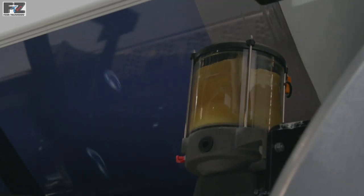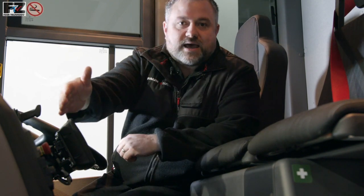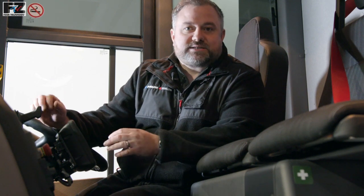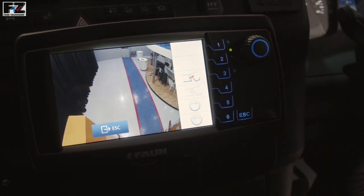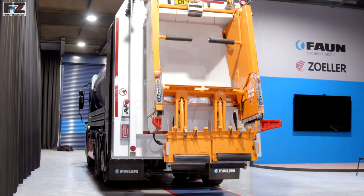Fitted inside the cab we have the Fan Control System, otherwise known as the FCS system, comprising the display and the command module. The FCS display acts as the interface for the driver to operate the body. It is one of the most simplistic and easy to use control systems on the marketplace, offering a clear interface for the operator to control all body and in some instances bin lifter functionality.